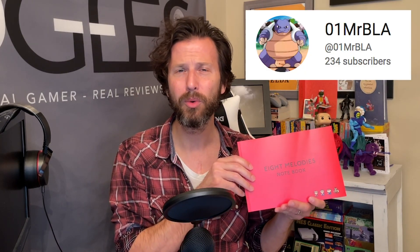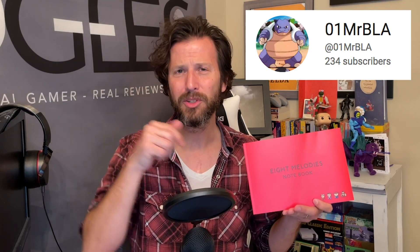Genius idea by Nintendo. This is the kind of stuff we want to see in the rewards program — not avatars and stickers, but products like these. Thank you to ZeroOneMrBLA — I'll put a link to his channel in the description for giving me a heads up on this. It's still available on the Nintendo website if you want to go out and get your own, and I highly recommend it. I'm so excited to have it in the collection. If you enjoyed the video, be sure to like and subscribe, check out my other videos, and as always, go out there and find a great game to play. Have a great rest of the day.